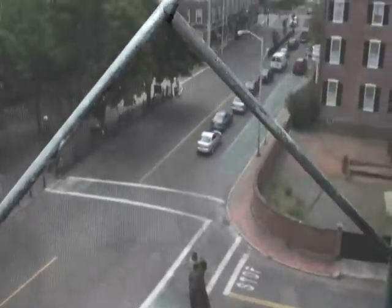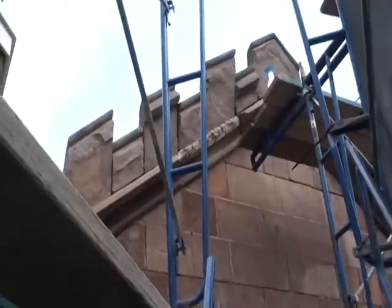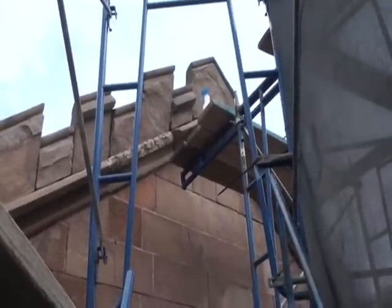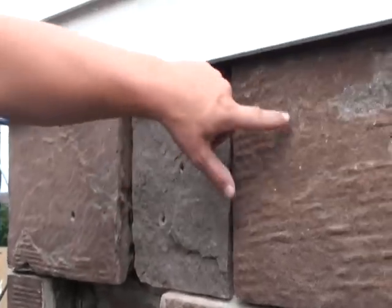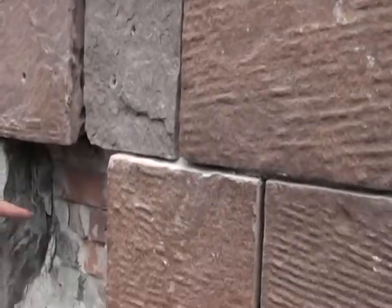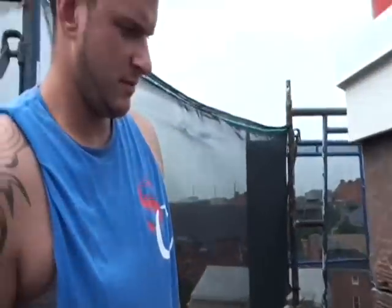We are on the top of the building here at the Salem Witch Museum — pretty amazing. These are all tied in with the Gila fixes and we're going to be putting in the stone then tying it in. And this is Mike. Mike, what's your last name? Mike is project manager on this job. You're doing a fabulous job.